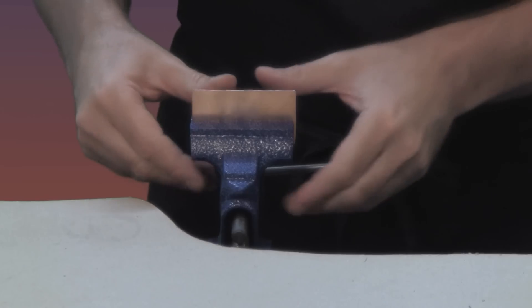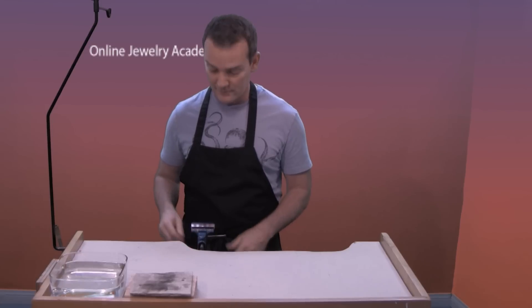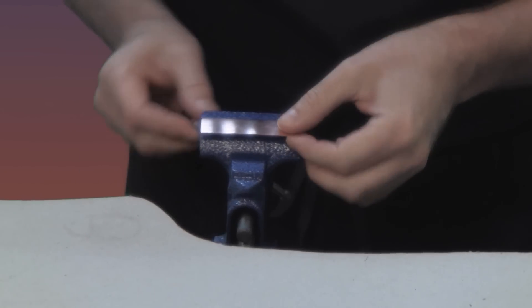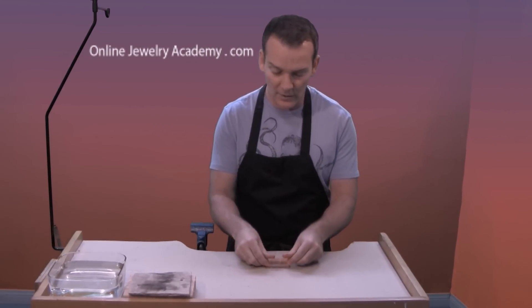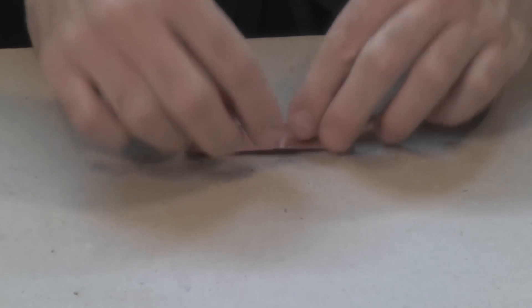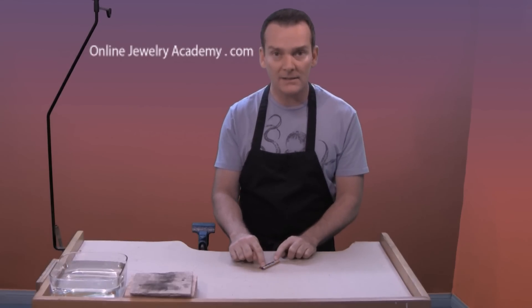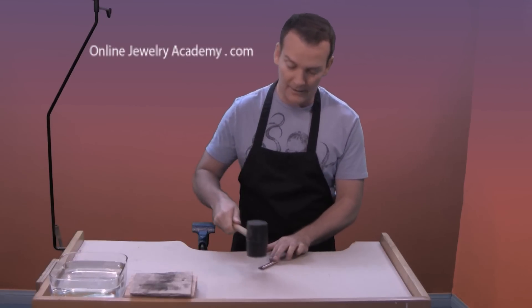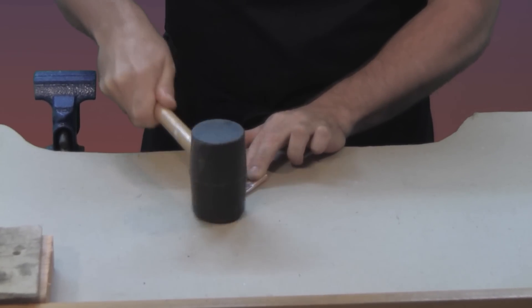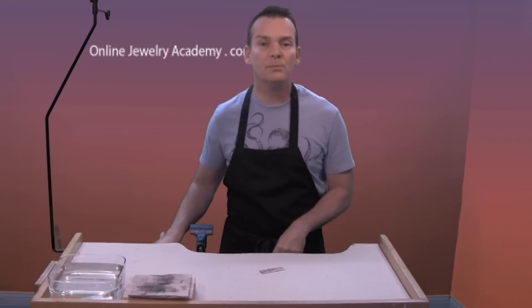So I have it in the vise. I'm just going to use my thumbs — and look at that, it wants to bend right over. So I'll take it out of the vise and I'll continue to push the metal over. Again I can just use my thumbs, and now it's folded over. But if I want to tighten this seam I can use a rawhide mallet or a rubber mallet. There — it's as simple as that.